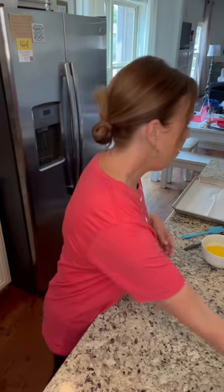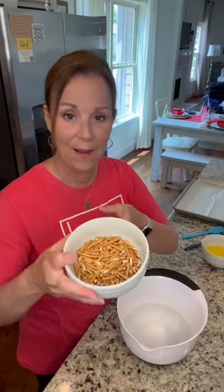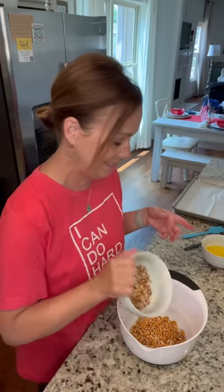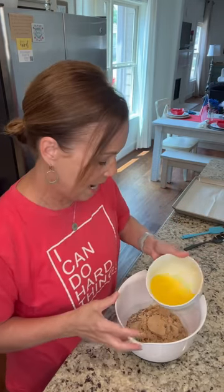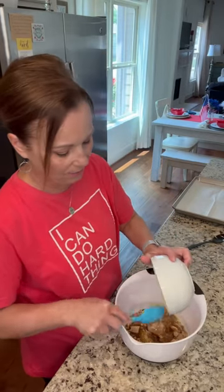First you've got to make that yummy pretzel crunchy stuff for the bottom. I've got one cup of chopped pretzels, a half cup of chopped pecans, three quarters of a cup of brown sugar, and one and a half sticks of melted butter. I'm just going to add this to the bowl and mix it up really well.